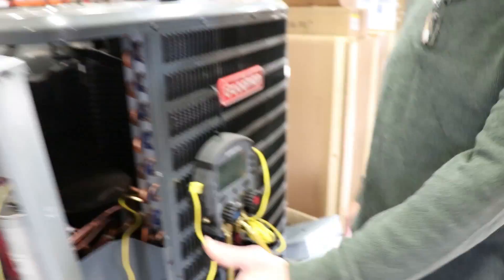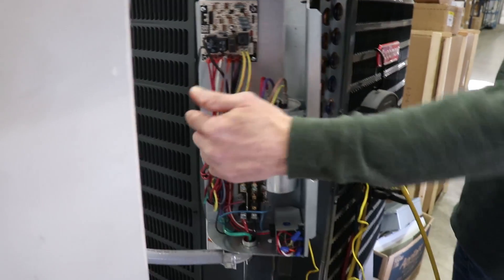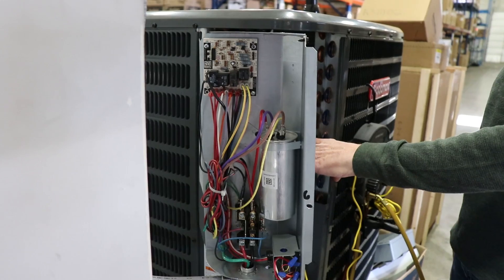Now we did make it easy. This panel on all of our heat pumps — when you have the cover off, you pull the two screws out, this will drop down and pivot out so you can access this.